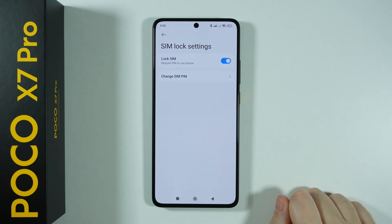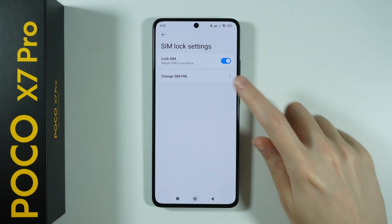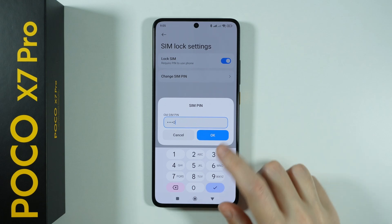And once the PIN code is entered and it is successful, you will see the Change SIM PIN option. You can tap on this option, first enter the current PIN code, and press OK.